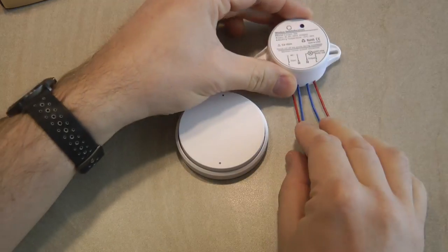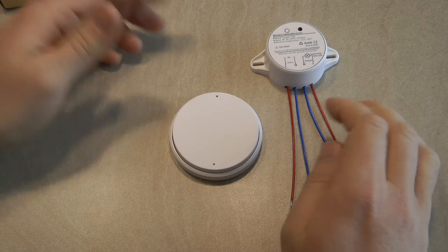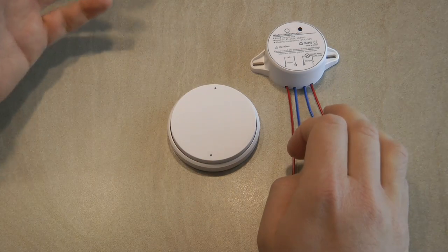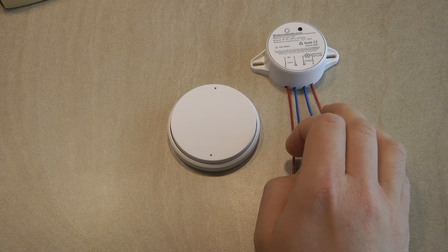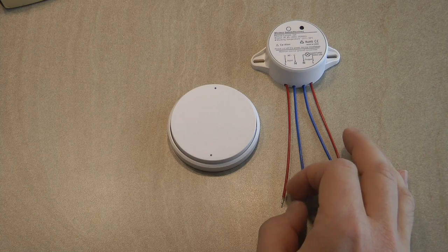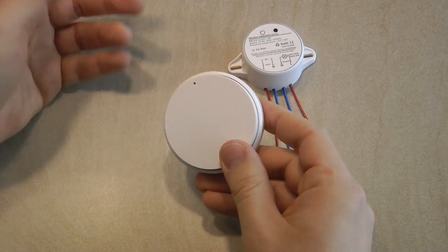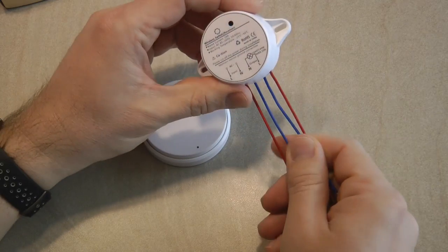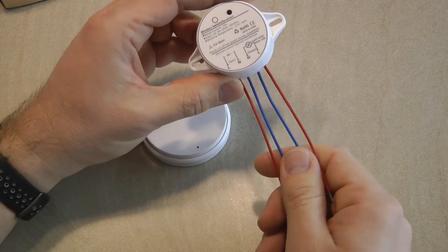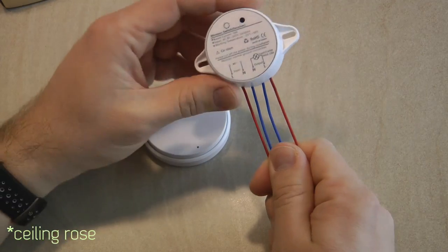The obvious benefit of having the receiver and the switch separate is for old houses where, in the switch box, you might not have the live wire required for products like the Sonoff Touch or TH1. A lot of people ask what to do if they don't have the live wire. With this product, you can place the switch itself anywhere in the house and even move it around. The receiver unit can be placed as close to the actual light as possible — you can hide it in the base of a lamp, or even inside a ceiling rose, just make sure it's not metallic as that might block the Wi-Fi signal.